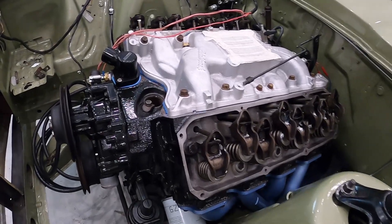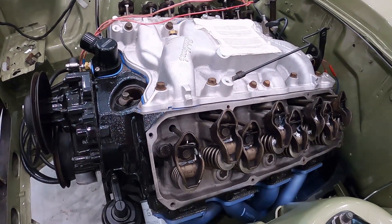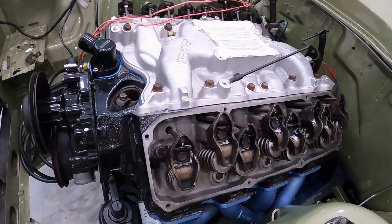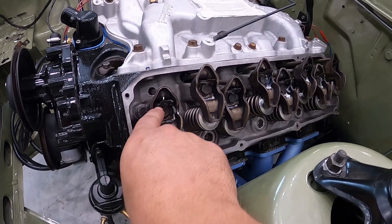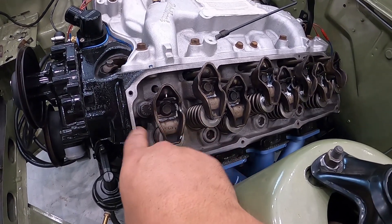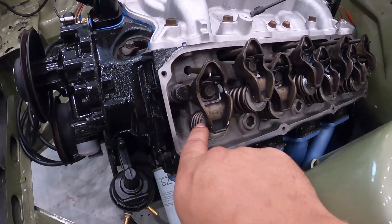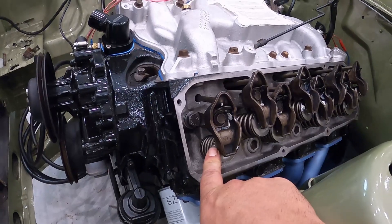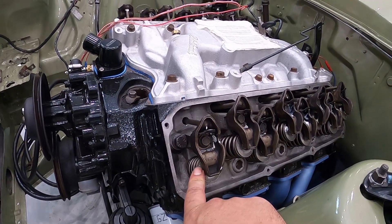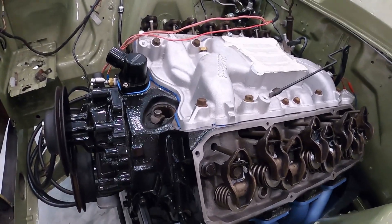So what we're going to be doing now is priming the oil system. This is a brand new engine. What a lot of people like to do is connect the starter motor, turn the key, and keep winding it over until you see oil coming up the pushrods into each rocker. That means you've got oil pressure and each rocker arm and valve stem tip will be lubricated when you start the engine for the first time. We're a little bit ahead of that stage, but we're going to knock it over today.